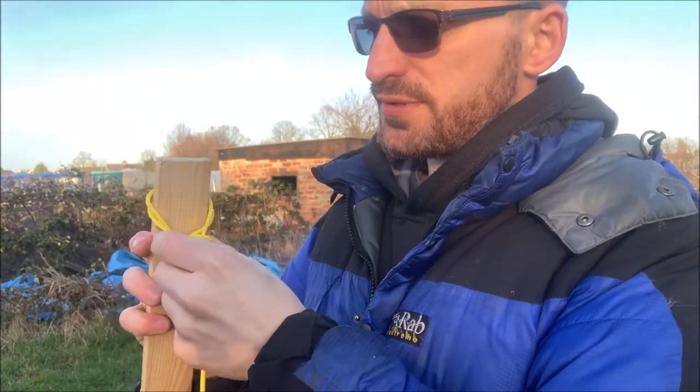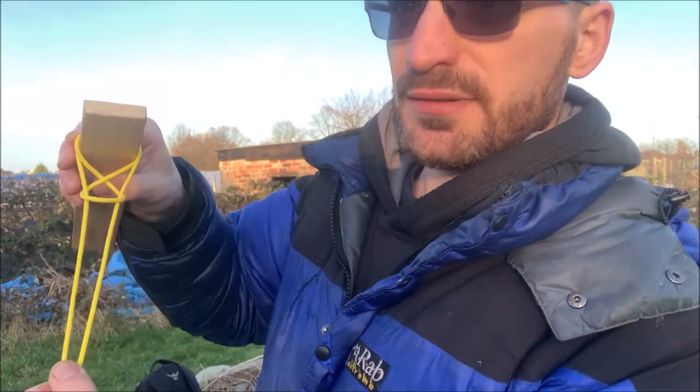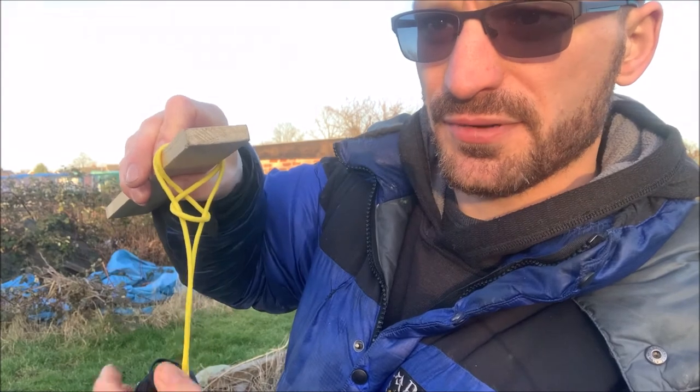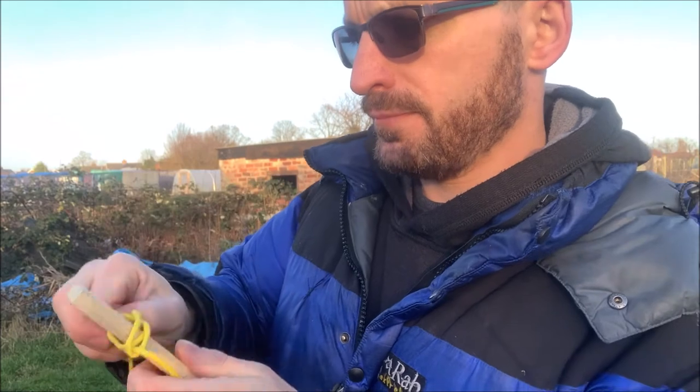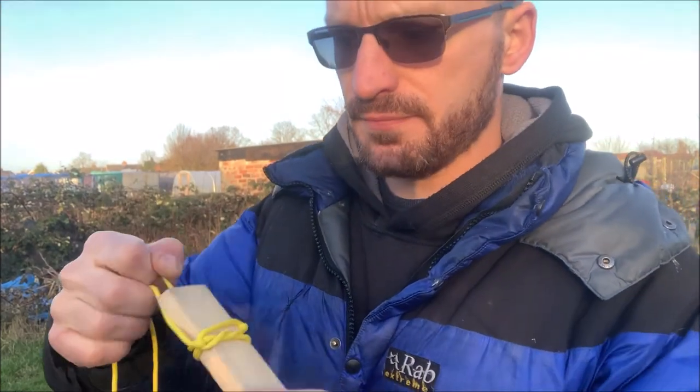You can do it wrong where the loops go too small — that's kind of what it looks like when the loops have gone too small. Just be careful with that. Peace out, rock and roll, see ya!